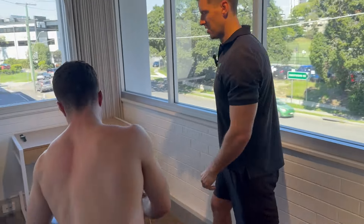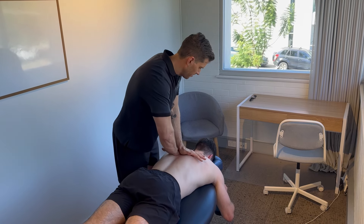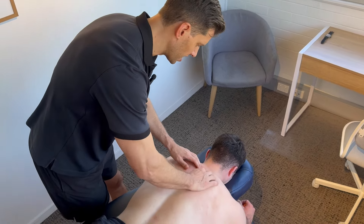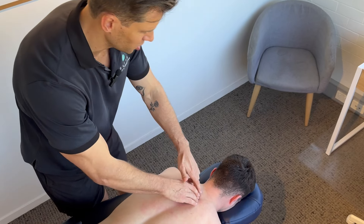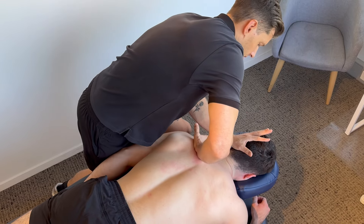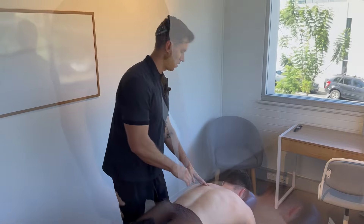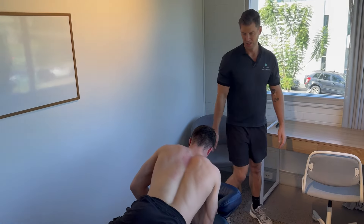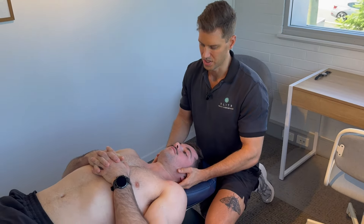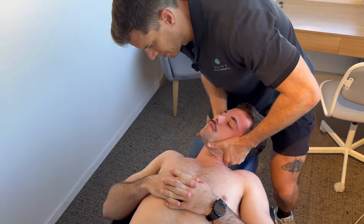Then we move on to joint manipulation with Luke face down. I can feel it's really stiff in the mid back. Next I want to target the joints at the cervicothoracic junction — Luke puts his hand under his thigh, I create tension at the joint, and adjust. Then we flip over to address the lower cervical joints as well. The right side is quite restricted, so we work through both sides.